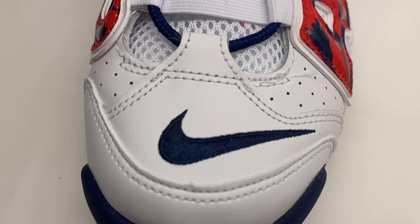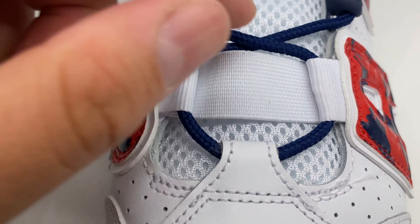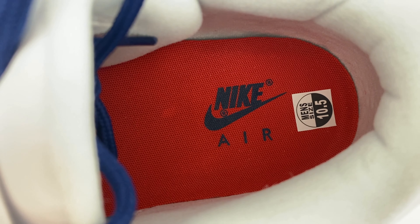You've got the ribbed texture on the toe going up, you got your bands, you got your rope laces, and you have your branding right there — and your branding in the footbed as well.